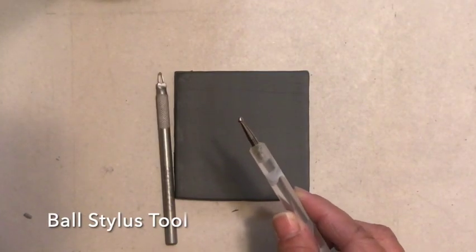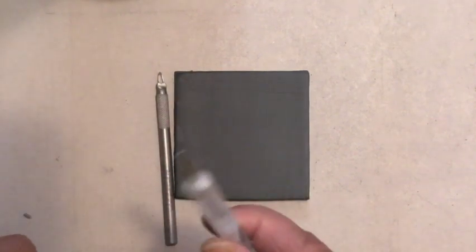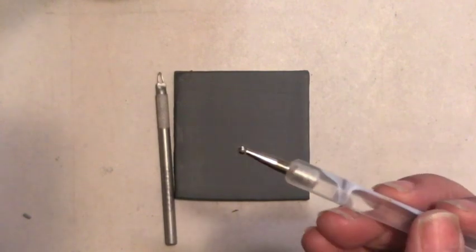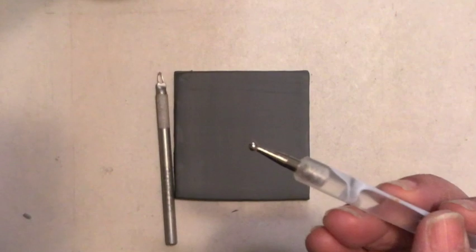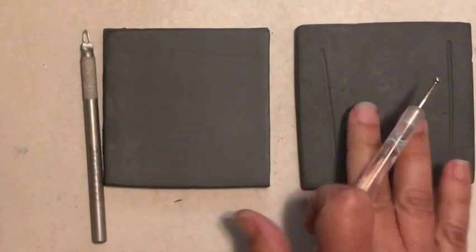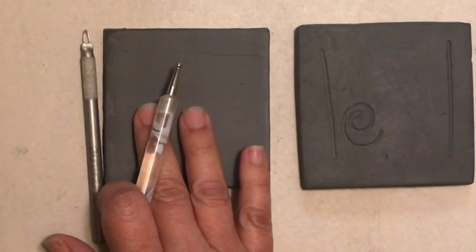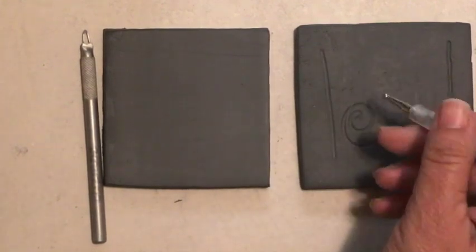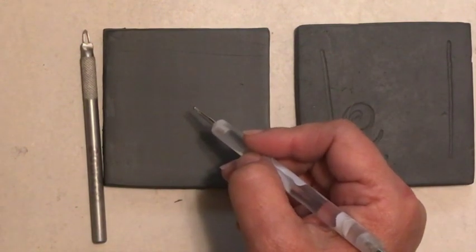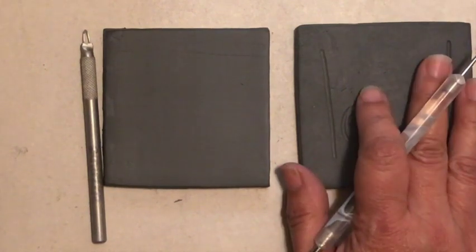I'm going to start by using the ball stylus tool. Usually there are two ends — you have a little ball on one side and a smaller one on the other. A lot of times people are tempted to use the smaller ball, but you're really only using the tip of the tool or the high point. I recommend having a little slab of clay on the side at the same stage of dryness as the piece you're working on, so you can sketch and test the line quality before you jump onto your piece. When people are first learning to incise, I find this can be very helpful.